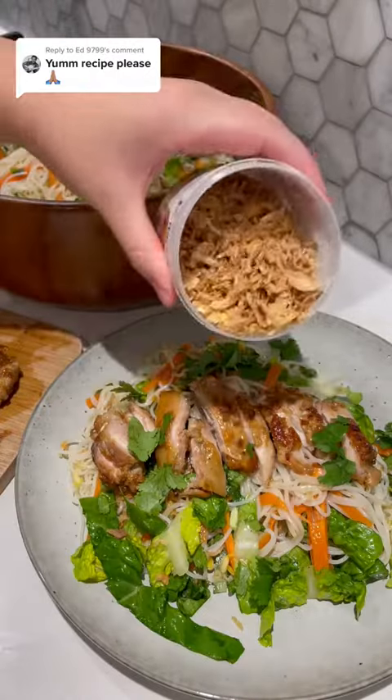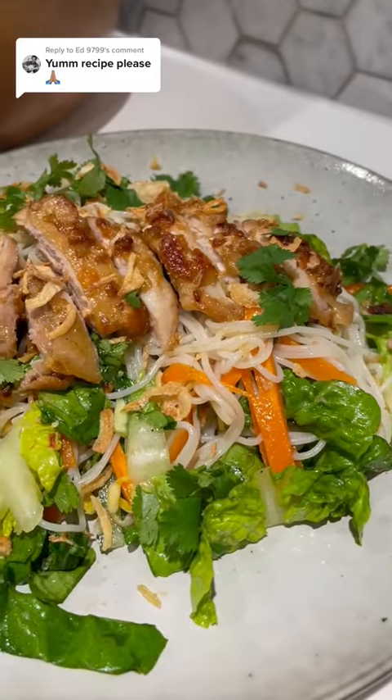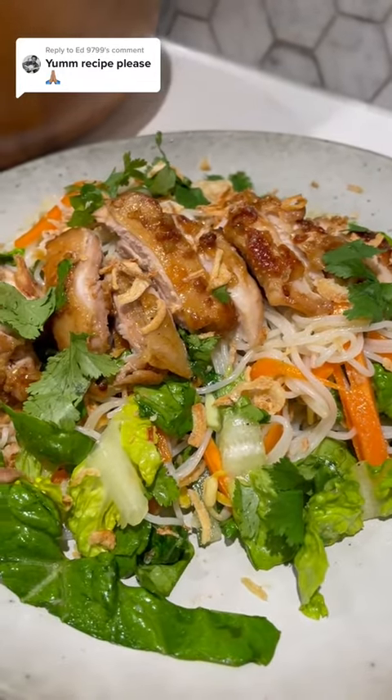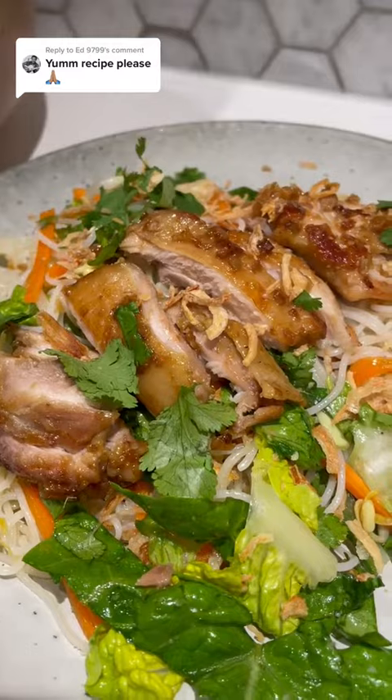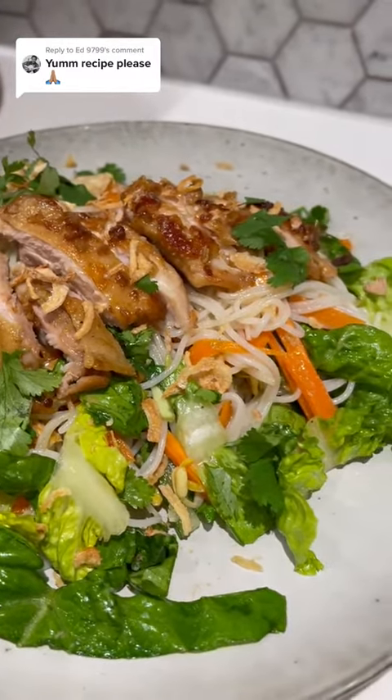Then I like to add these fried shallots — super crispy and yummy. This is where I love to preach that homemade is always so much better. You will honestly be so shocked at how good this is. Hope you love it, let me know if you make this.